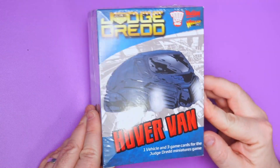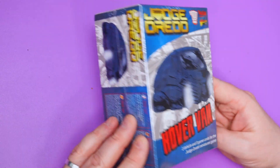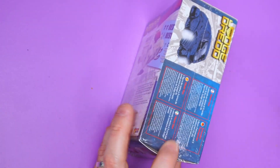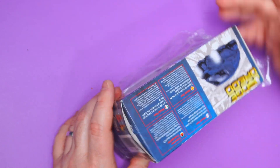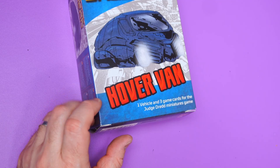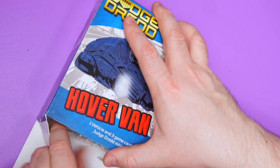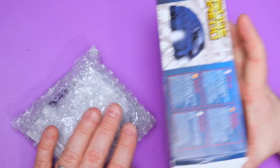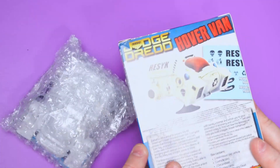Hey everybody and welcome to the Judge Dredd unboxing. As I've mentioned in previous videos, this week I'm having a lazy one — I'm doing a load of unboxings, just wasn't in the mood for painting. So this week for Judge Dredd we're gonna open the hover van and see what it looks like inside, hopefully maybe even paint it next week. I kind of just lost my mojo this week for painting, so I decided rather than force it for a video, I was just going to take a break instead.